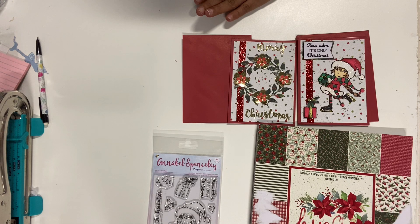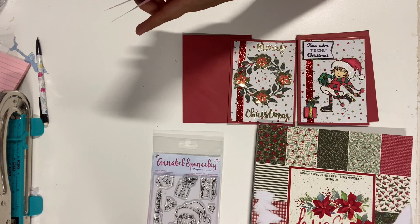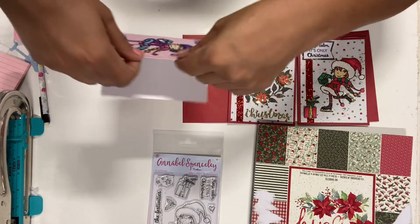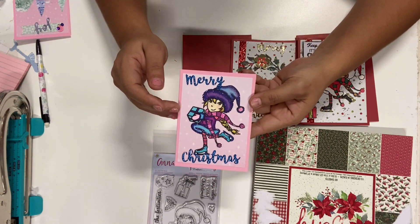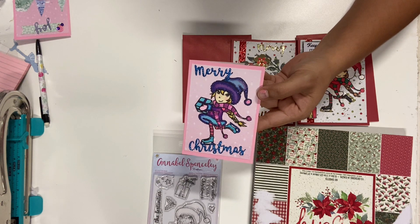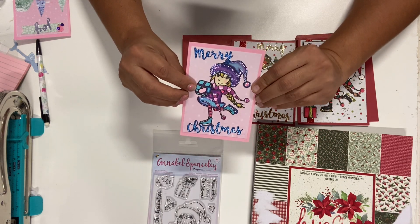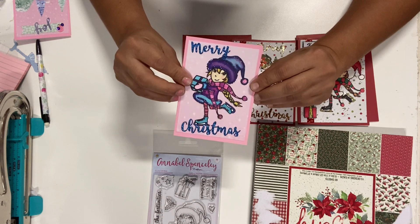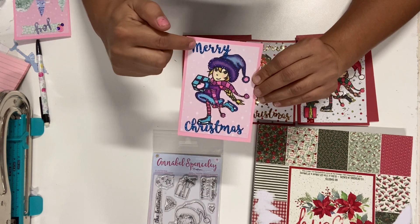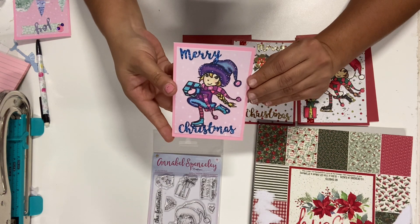Then I wanted to do some non-traditional colors. I used the same girl stamp but colored her in different colors. For the background I used the Sugar Plums paper by Recollections from last year. I colored the girl in non-traditional colors and added some stickles on her. I used the same 'Merry Christmas' die for the sentiment and kept it simple.